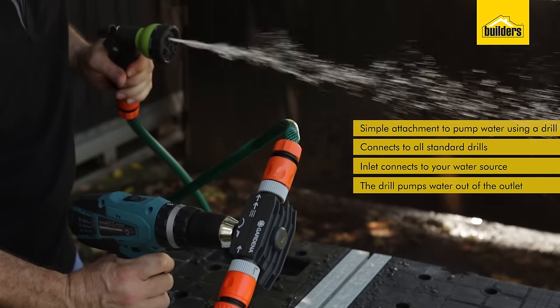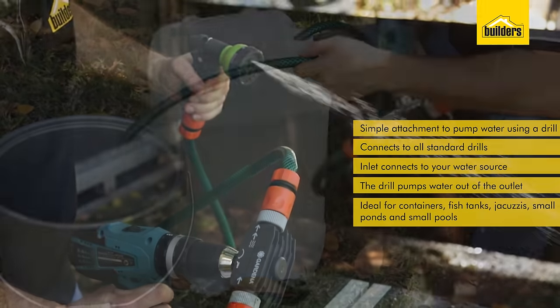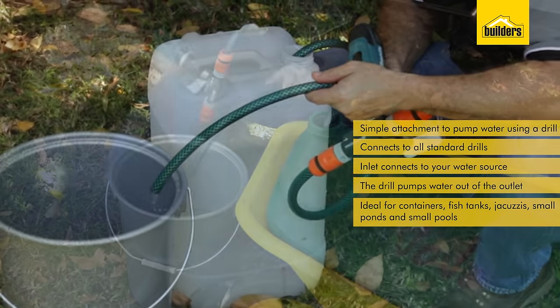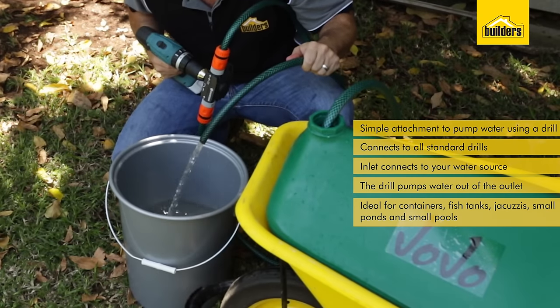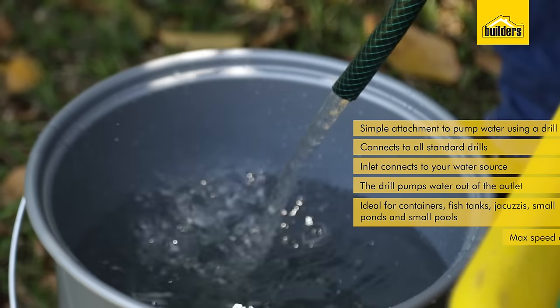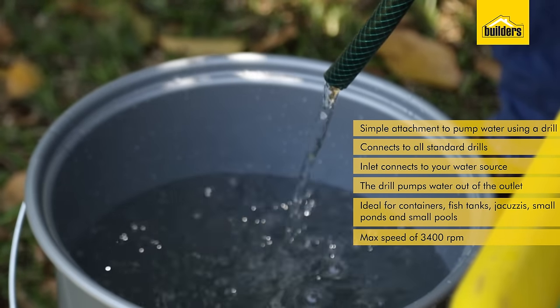This is ideal for decanting water out of one container or catchment area through to another area. Perfect for containers, fish tanks, jacuzzis, small ponds and small pools. The drill pump can operate at a maximum speed of 3400 RPM.